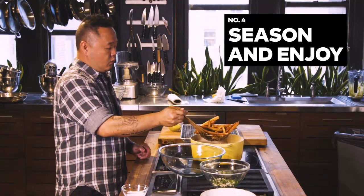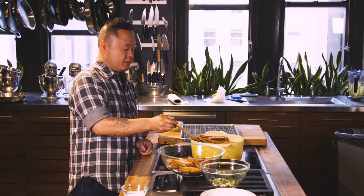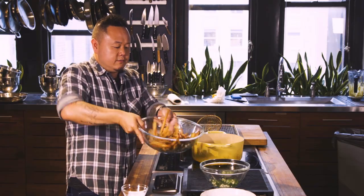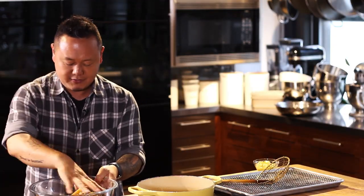These fries are ready to go — golden brown on the outside, super crispy. Fresh out of the fryer, you want to season your fries so that salt sticks to the oil. Just a little bit of herbs and garlic, give that a toss. And listen to that sound — it's a sound of beauty.